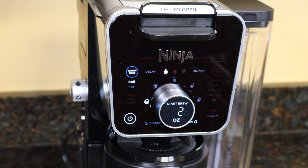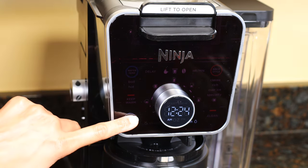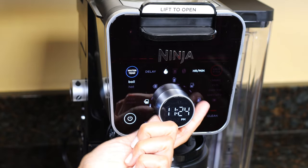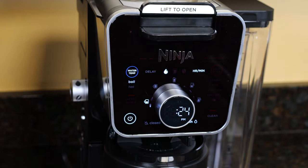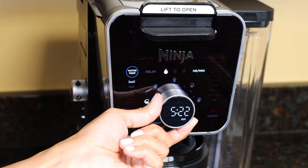The control panel gives you all the size options for the pod side and the carafe side. Plug the unit in and set the time using the hour and minute button, then hit the power button. Use the dial to set the hour, then press hour/minute again and use the dial to set the minutes.